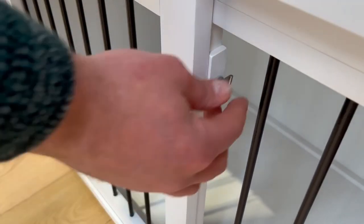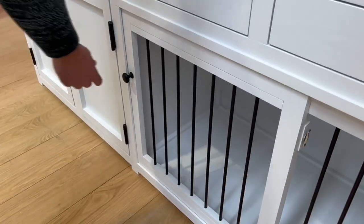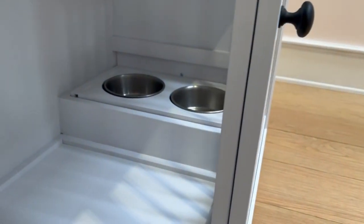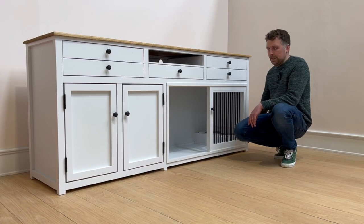It opens up for a nice big space for the dog to come in and out as they please. One particularly really nice feature of this one is the feeding station towards the end of the unit, and that's accessed by a drawer to this side here.